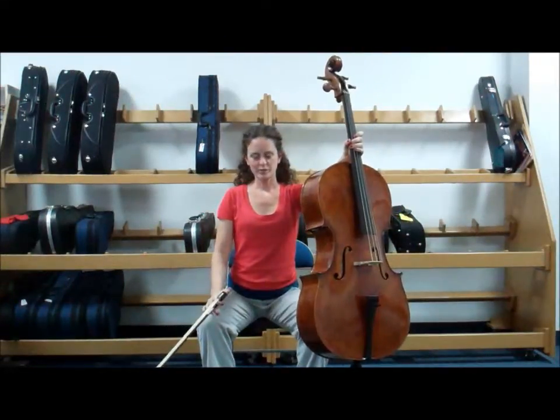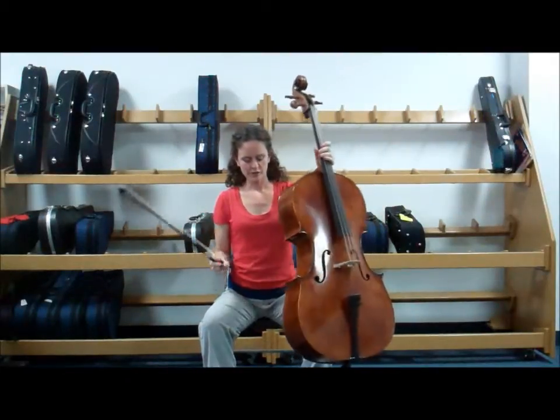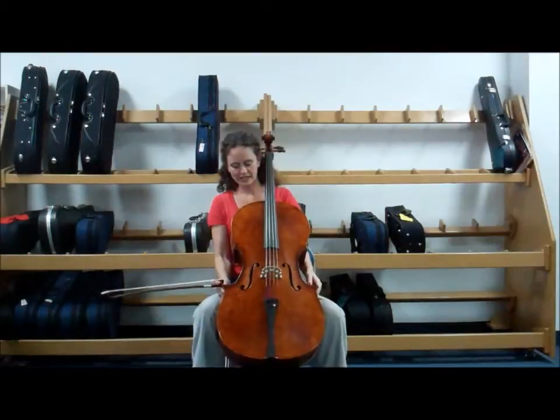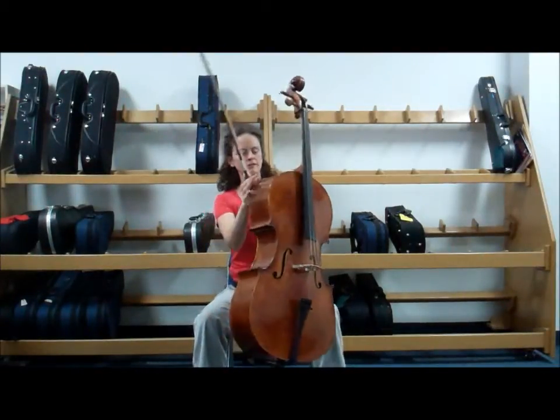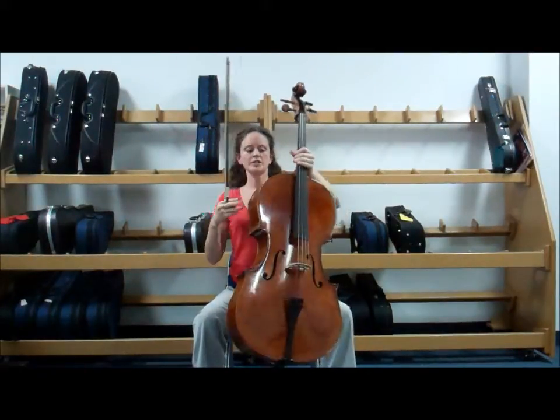This is skill number 23, seated rest position with the bow. I'm going to start with my cello hugged between my knees and the lower part of the body. The top of the cello — this part of the cello — is resting against my chest.